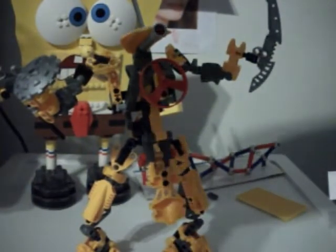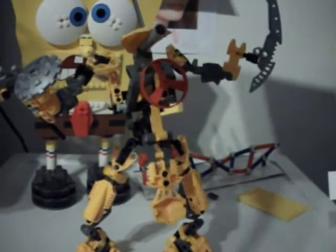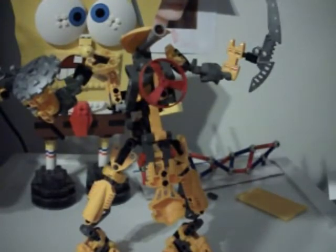Now let's move on to the center of the instructions. Here you have Ketongu in a nice pose firing a spinner — that's the pose I tried to get him in mid-action. Bag number one builds the torso and the head.